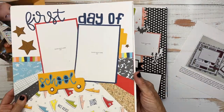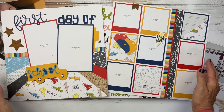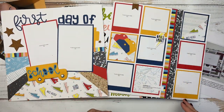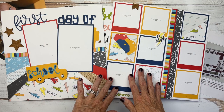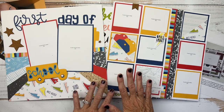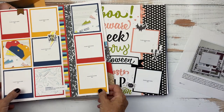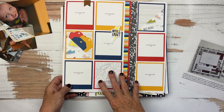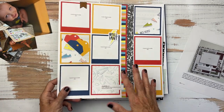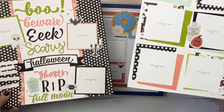Here we have Smarty Pants with a focal left page and a basic grid on the right page, but with transition strips in between portions of the grid for added interest. You can add photos right within the grid or use the grid as a decorative background. There are a lot of ways to do a grid.